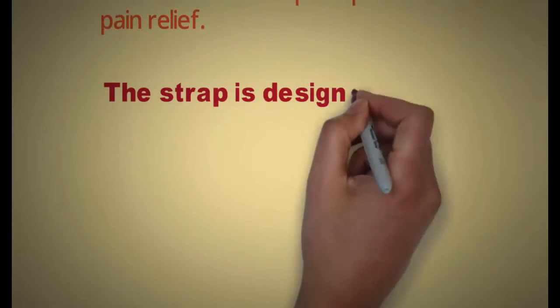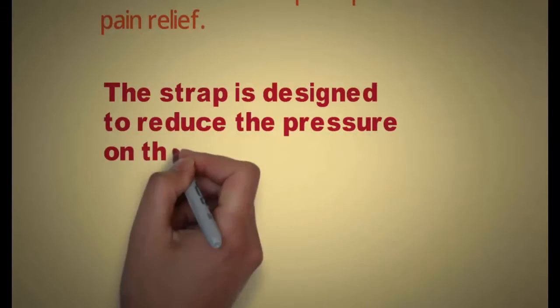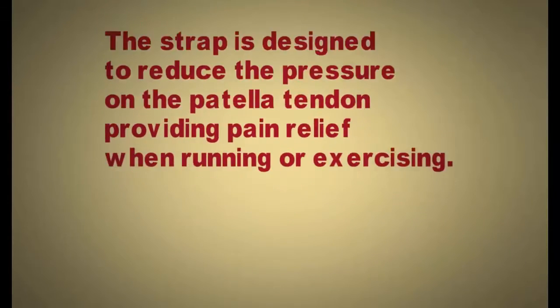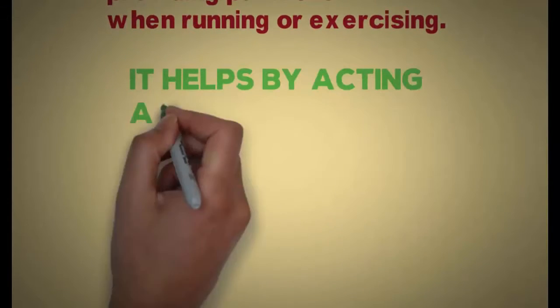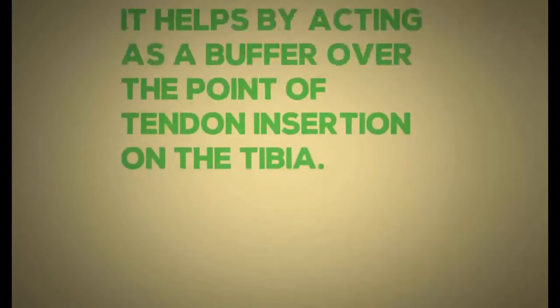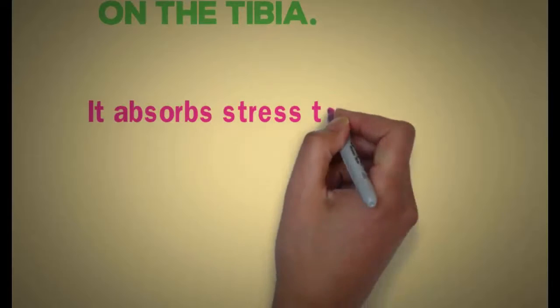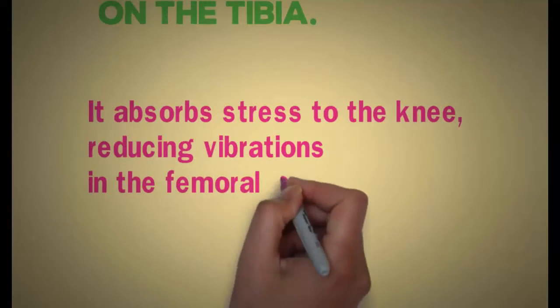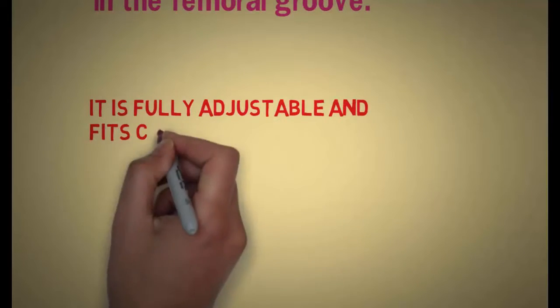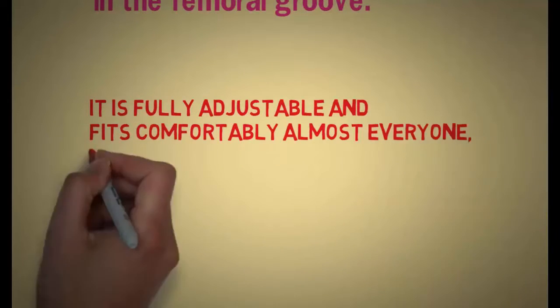The strap is designed to reduce the pressure on the patella tendon, providing pain relief when running or exercising. It helps by acting as a buffer over the point of the tendon insertion onto the tibia. It absorbs stress to the knee, reducing vibrations on the femoral groove. It is fully adjustable and fits comfortably on almost everyone.